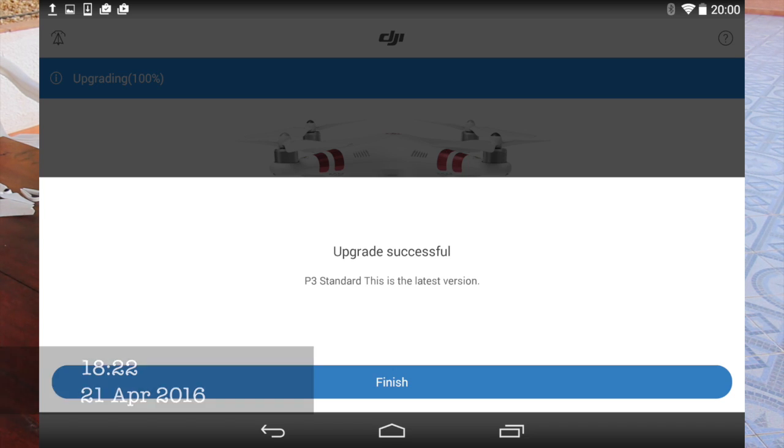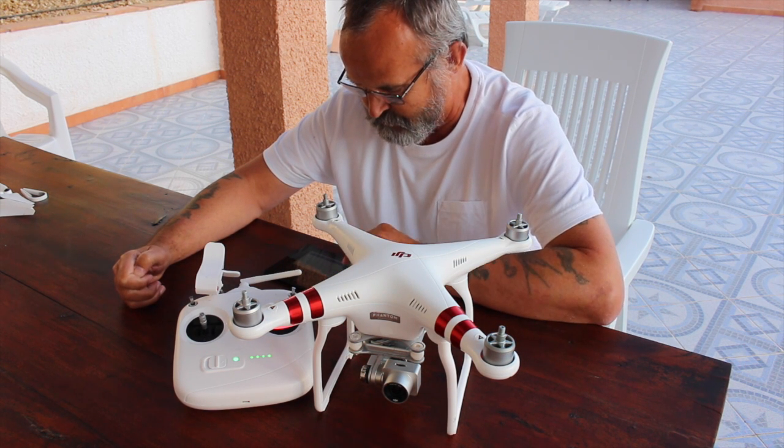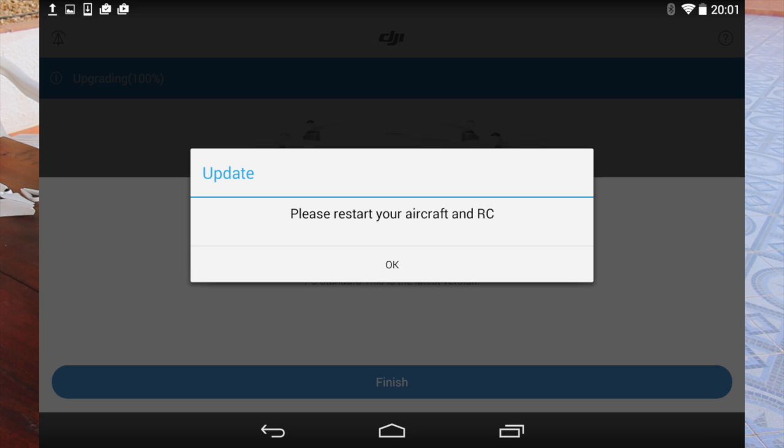It says upgrade successful — this is the latest version. So you just press finish.